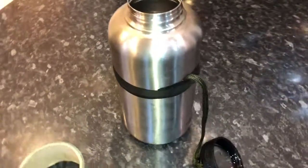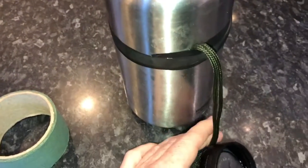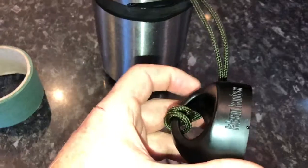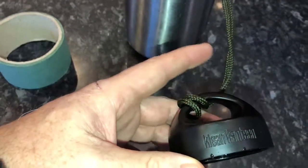This is the Clean Canteen stainless steel 64 ounce. I've already lost the top off of this because I took it off, sat it down, and my dog Royal ran away with it — so I don't know where it ended up.